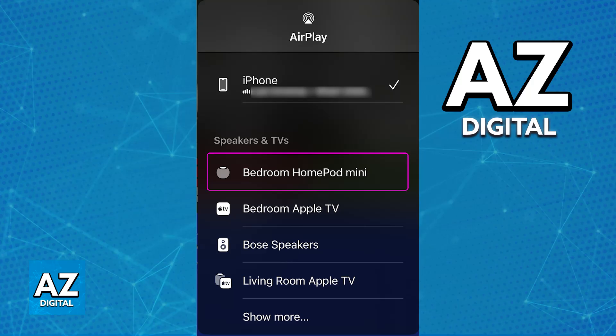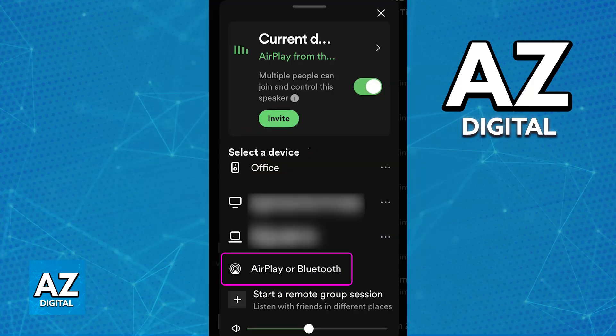Open Spotify on your iPhone or iPad, browse through any artists, songs, or playlists, and choose the one you want to listen to on your HomePod Mini. Tap the AirPlay icon — which is a triangle with lines coming out of it — in the Spotify application, and choose the HomePod Mini from the list of available devices. The audio from Spotify will immediately play through your HomePod Mini.